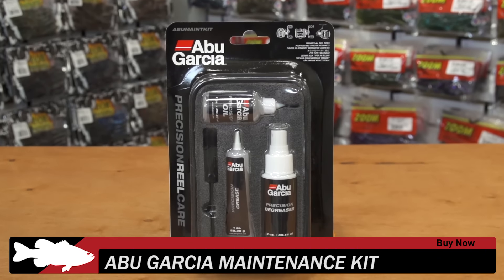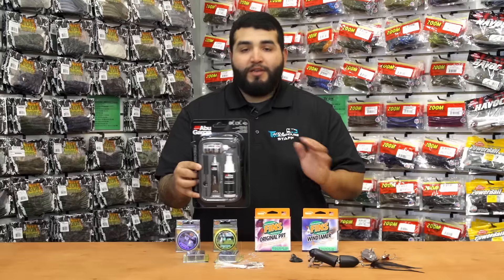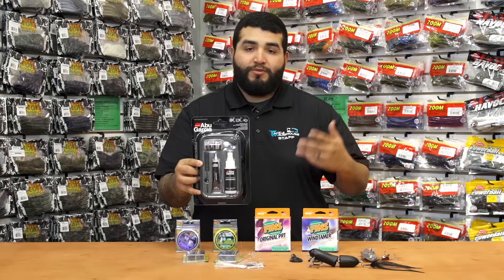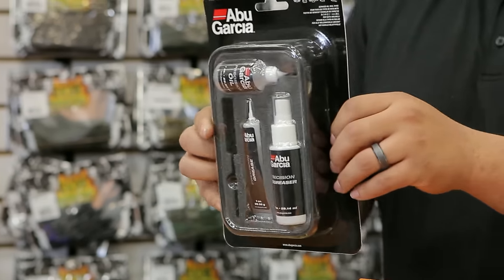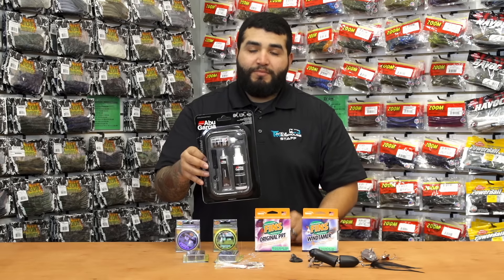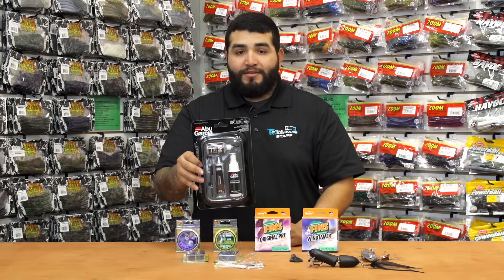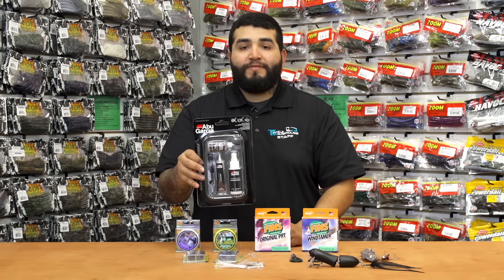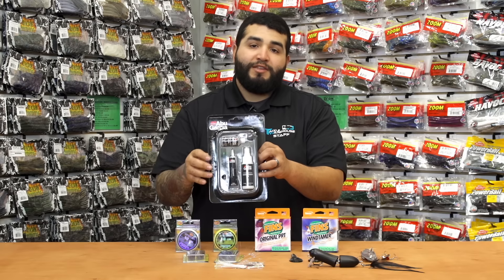Got a new thing from Abu Garcia here. This is their Precision Reel Maintenance Kit. Comes with everything you would possibly need to service your reel — your grease, your oil, tools, your brushes, everything you need, all available in one convenient pack. It comes with a case as well so you can keep it all together and not worry about losing any parts. Servicing your reels is very important to keep them going over the years, and Abu Garcia has got you covered right here.